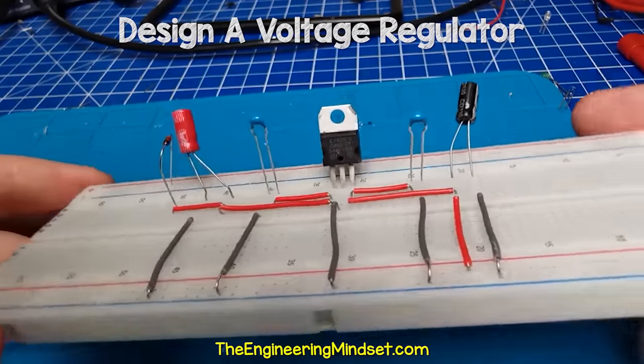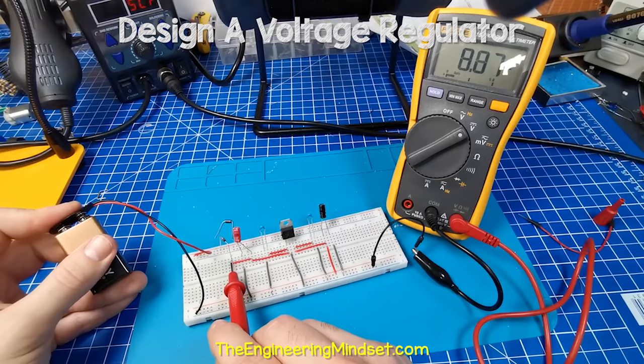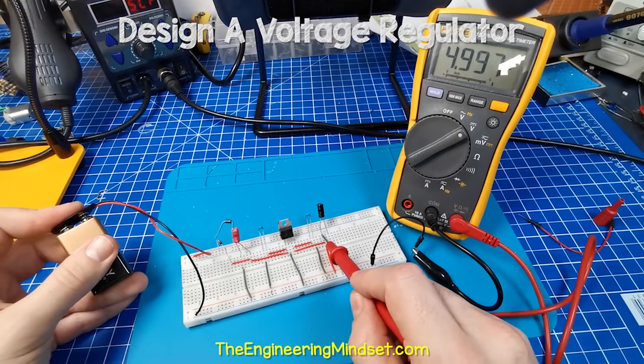Now we can lay all these components out on a breadboard to test it out like I've done here. And once we're happy that it works, we can now turn this into a printed circuit board.